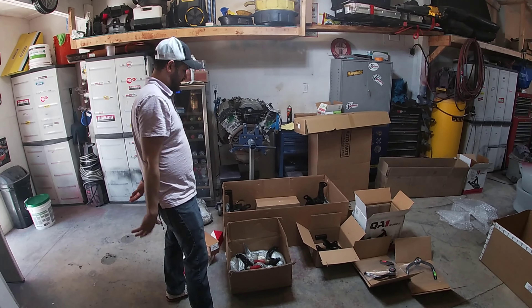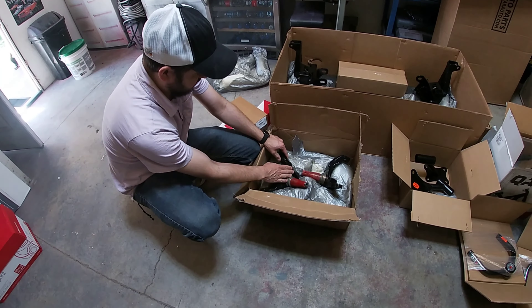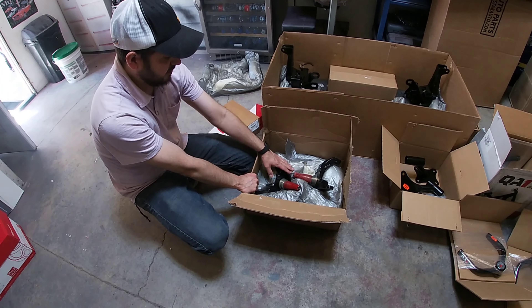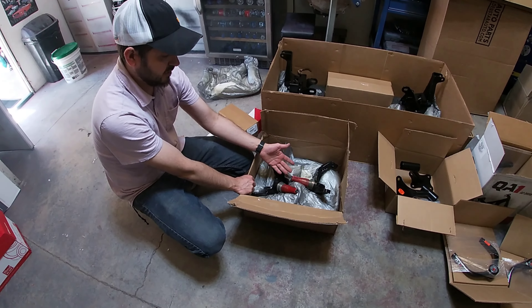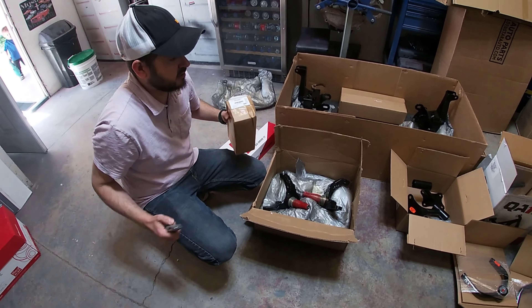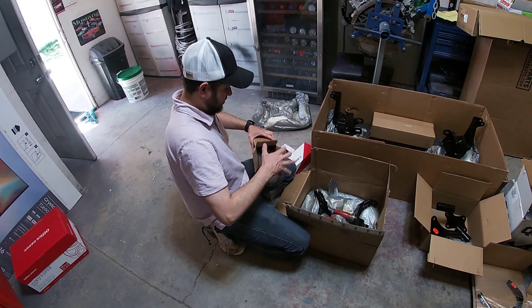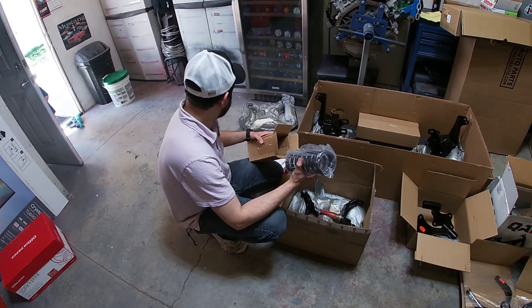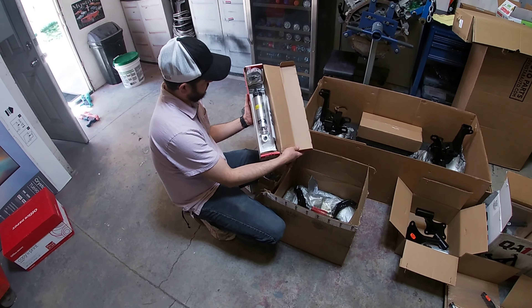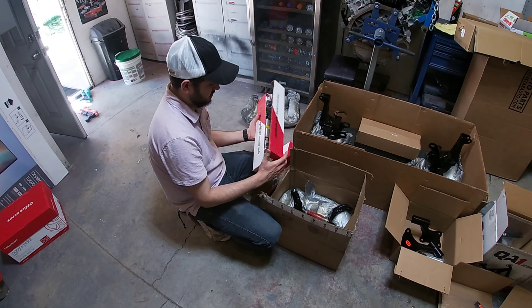So we have the spindles here — these are the Mustang II spindles. When I get the brakes, I have to go with brakes that are made for the Mustang II front end. This looks like it's powder coated. And this is one of the springs for the coilover kit — these springs go on these shocks, which are made for the coilover kit. These are the coilover shocks, they are adjustable, so it'll be a good ride.